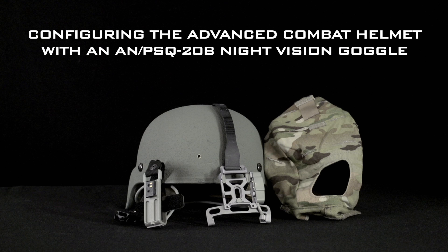In this video you will learn about the components and assembly procedures to prepare the advanced combat helmet for use with an AN-PSQ20B Enhanced Night Vision Goggle or ENVG.